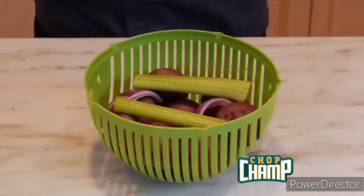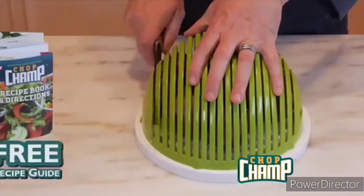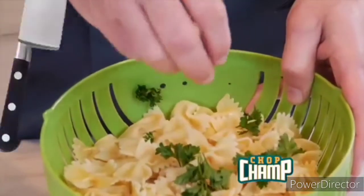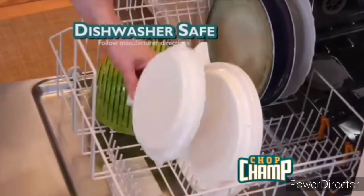Make potato salad in seconds — just add potatoes, egg, top, flip, and chop. Toss with dressing from the recipe guide and you're done. You can even use Chop Champ to strain and add herbs — as simple as that — for delicious pasta salad. Cleanup's a snap; Chop Champ is dishwasher safe.